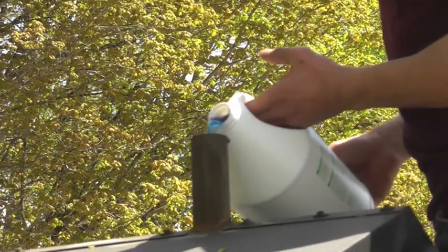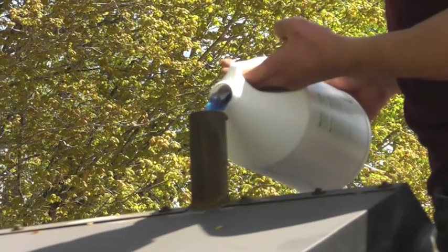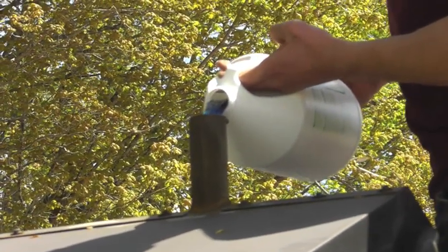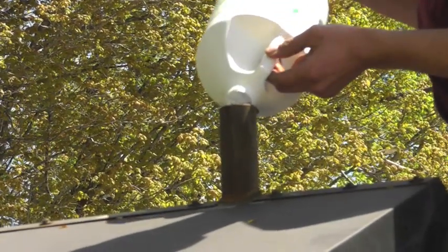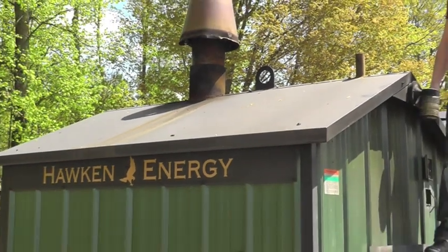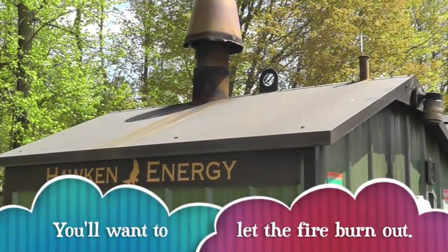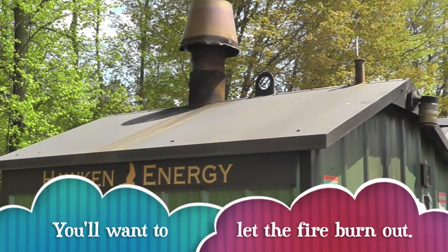Although it's summer and your furnace is going to sit idle, do not drain the furnace of the water and proper water treatment. Always have your furnace full of properly treated water. The furnace must be turned off and cooled in order to take the water sample. Allow the furnace to cool until the water temperature is below 80 degrees.